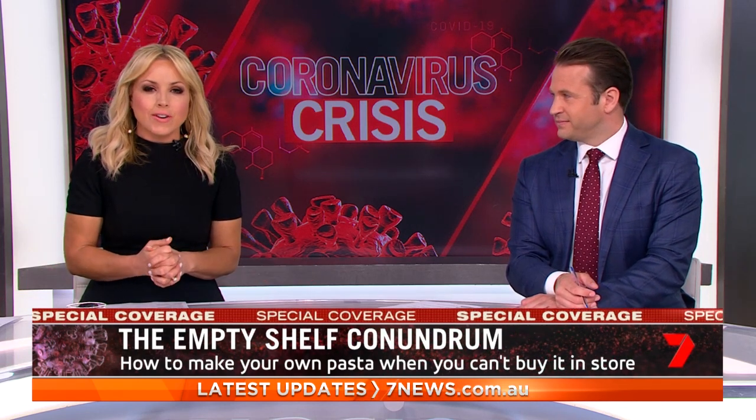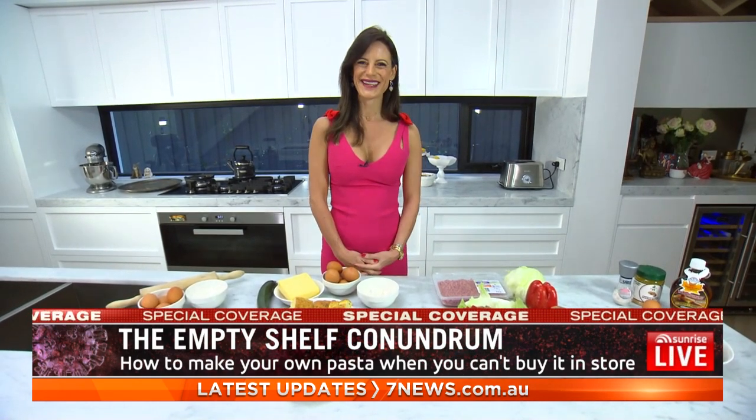Clinical nutritionist Sarah DiLorenzo joins us now. Good morning to you, Sarah. Good morning, good morning.